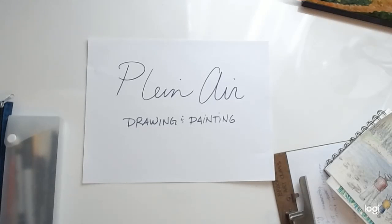Plein air painting was started by the Impressionists like Claude Monet. During that time, they decided to break free from the classroom environment and get outside and paint what was going on in nature in the moment, with all the changes of light around them and how it affected the color. It's typically a fast draw and paint that takes one sitting to complete.